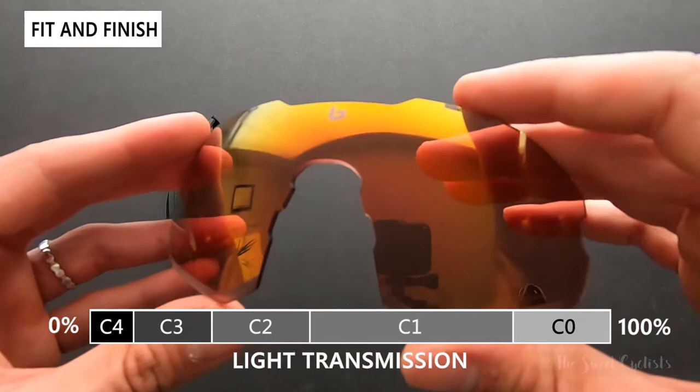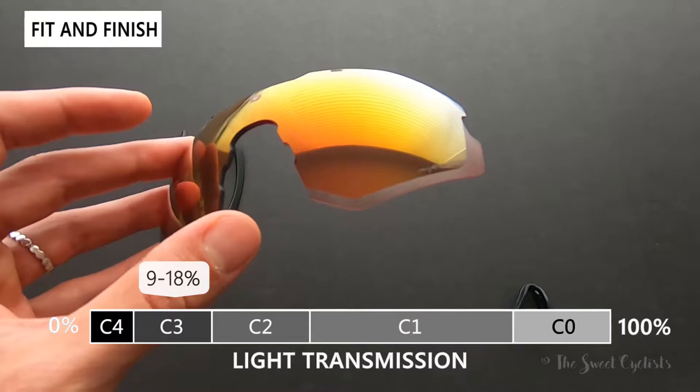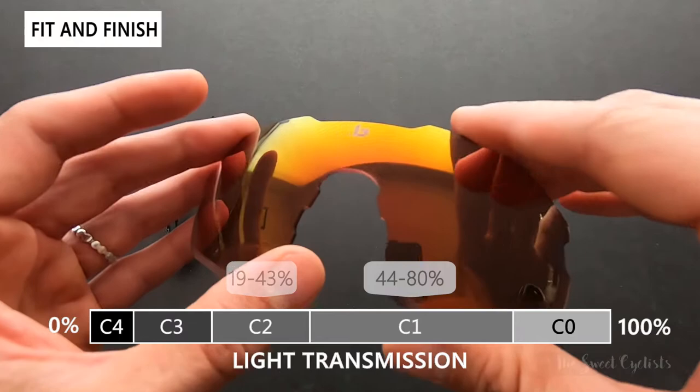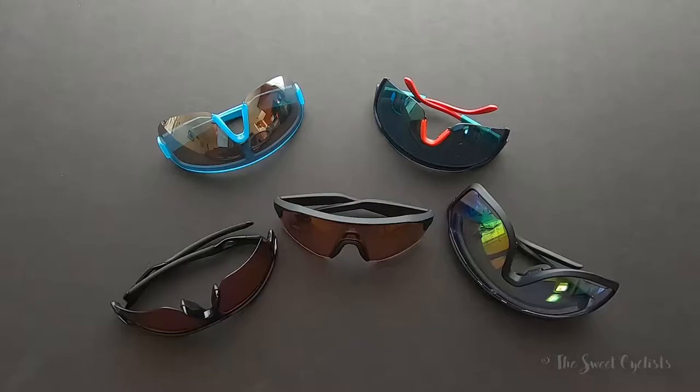The best part about these sunglasses is the phantom technology — Bollé's special photochromic design. Instead of being a single-category sunglass, it's adaptive and multi-category, using 15 to 32 percent light transmission. That's a pretty good range, meaning you can wear these in mixed conditions — foggy as well as brighter — without having to switch lenses. That's the best thing about a photochromic design.